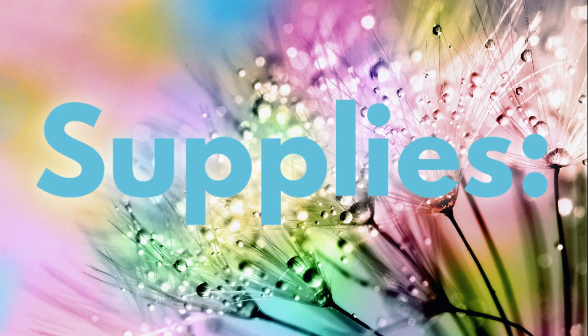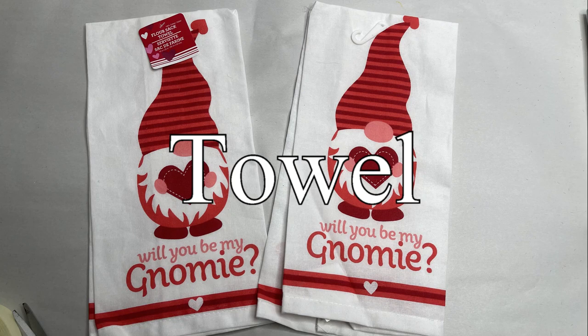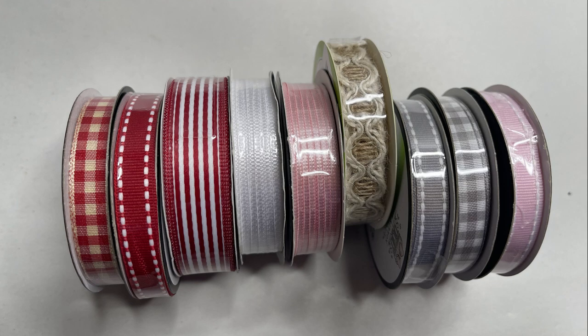For project four we're making a pillow sham. Supplies: the Crafter Square iron-on sequin transfer, an iron, a 100% polyester pillowcase from the Dollar Tree, cotton towels, parchment paper, a small pillow, ribbon, scissors, and hot glue.